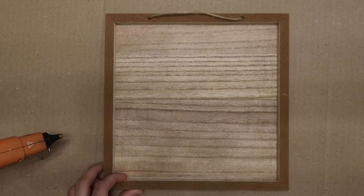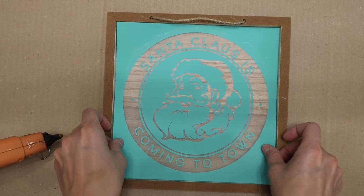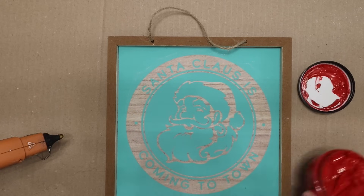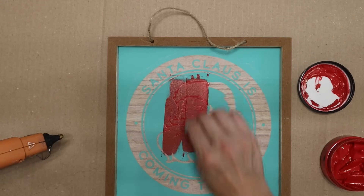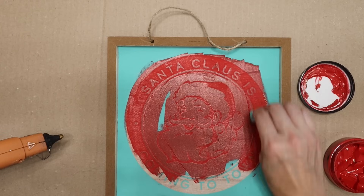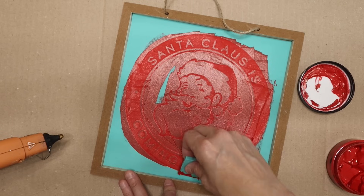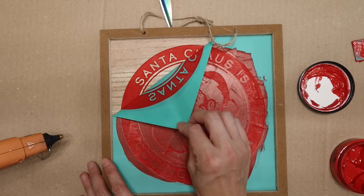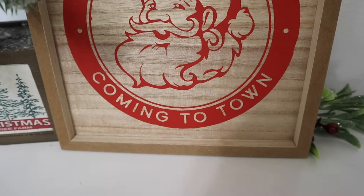This next one isn't really a picture frame, it's more of a sign, but a Chalk Couture stencil fit perfectly inside it so I had to do it. It turned out so cute and seriously took about a minute and a half to put together. I'm using what I think is called Candy Apple chalk paste, applying it right over the stencil, then peeling it off. My favorite part is the reveal — when you pull the transfer back it always has such a crisp, clean look. Some people find these a little pricey, but you could also use regular stencils.